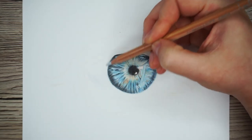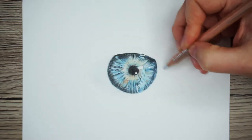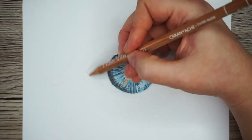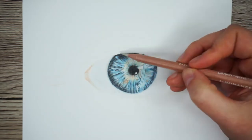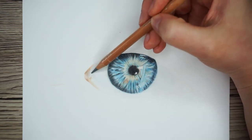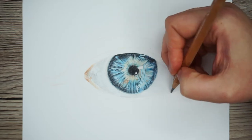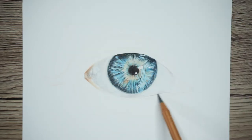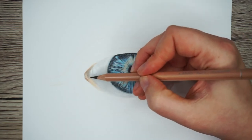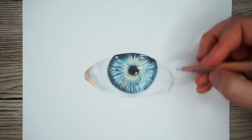Now I'm going to move on to filling in the whites of the eyes. It's worth remembering that the whites of the eyes aren't actually white — they're generally made up of a series of greys. I'm going to start by getting a base layer down with the light grey, very lightly, then add a little bit of skin tone in the left corner, and then use a darker grey to add shading. The eye I'm drawing is in quite a well-lit room, so the shading on the white isn't as prominent, but it is still a little darker towards the edge and lighter towards the centre, with the left side darker because the light is coming from the right.